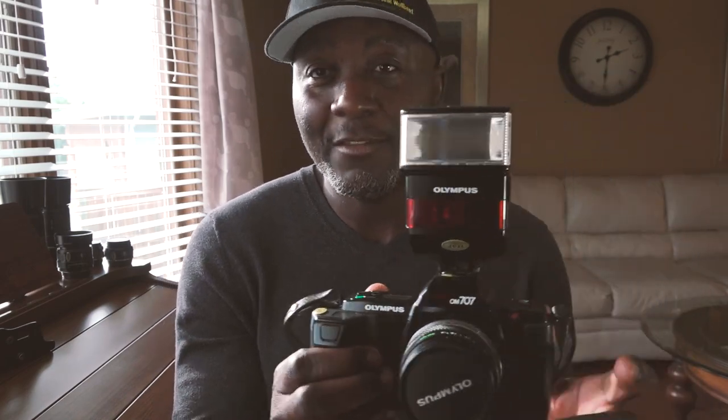I figured out it was most likely just a sticky mechanism issue. Some of these cameras have not been used for a very long time, and oftentimes all you need is a little bit of condensation or stickiness and before you know it, it's not working appropriately.